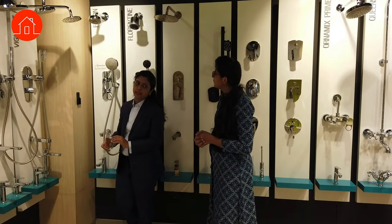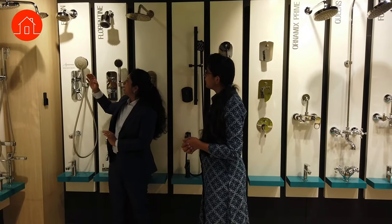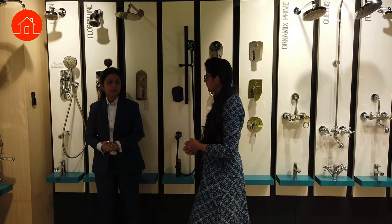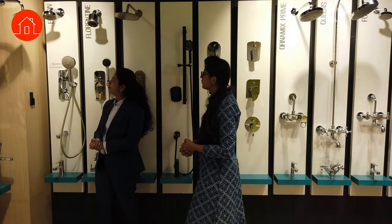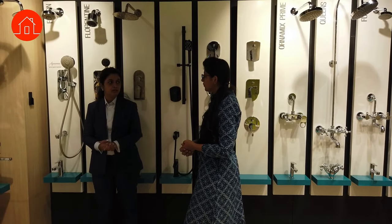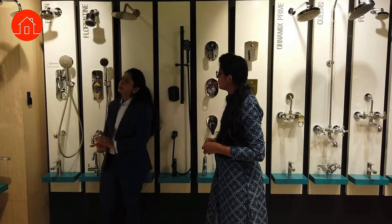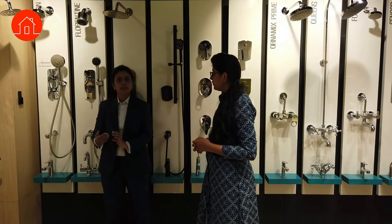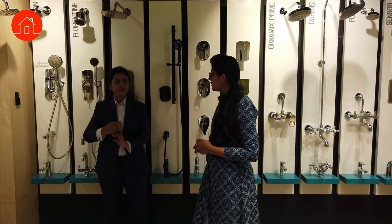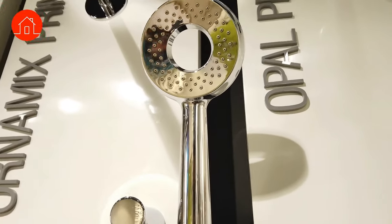This is also a multi-flow shower with four functions: a single shower flow, massage, soft flow, and a cascade flow. Massage gives relief for body pains; soft flow has a soothing effect; and cascade gives you a waterfall-kind-of flow experience. Similarly, another model has three functions: massage, regular flow, and a mist option. Mist is a soothing, cool-shower concept. We also have coordinated hand showers with the same options.